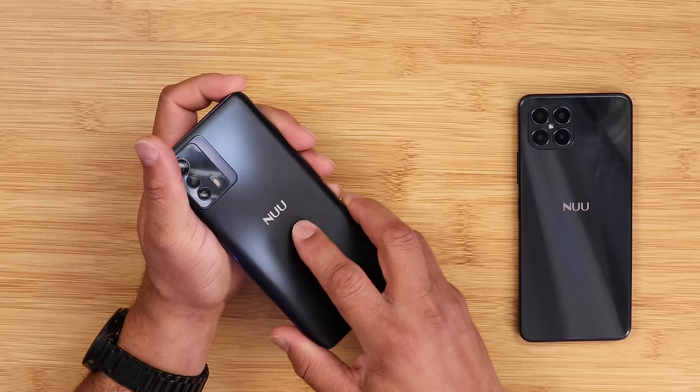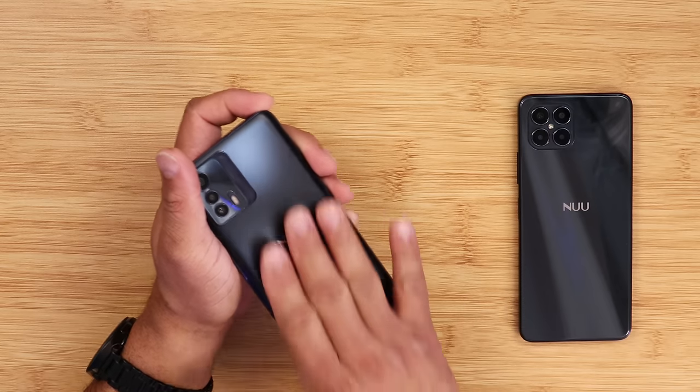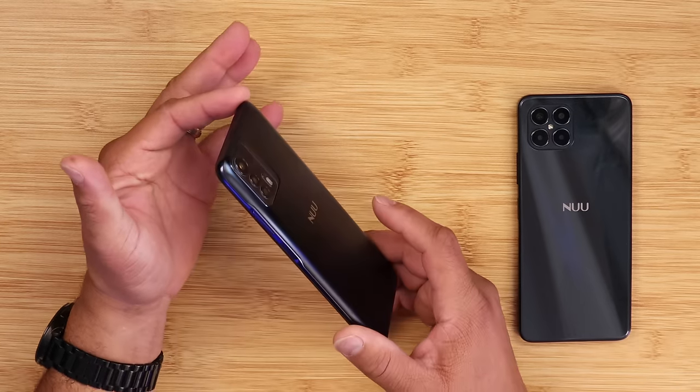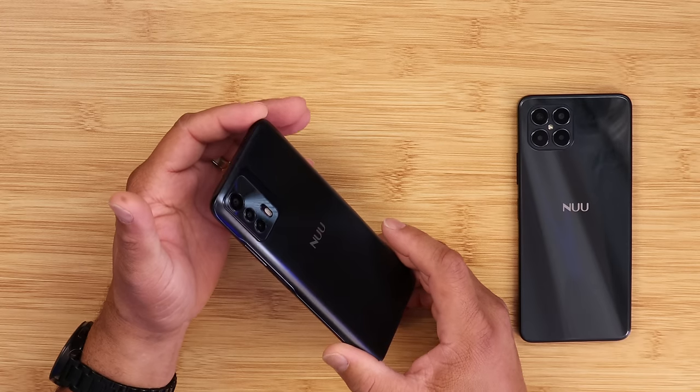Looking at the back, Nuu went with a plastic build similar to their previous device. It has a little flex to it and is a bit slippery, but the overall build quality is nice.